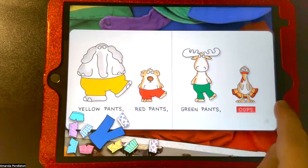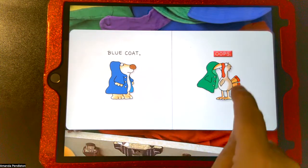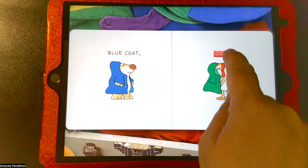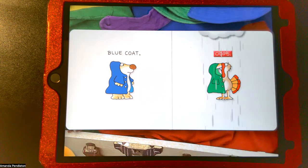Another fun interactive feature: I can tilt my iPad and it actually makes the shorts go all around. On the coat page, the turkey just puts the coat on funny. If we click the oops button here, we actually get a rainstorm — oops will make it stop or it can go again.